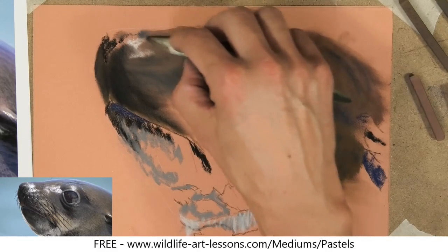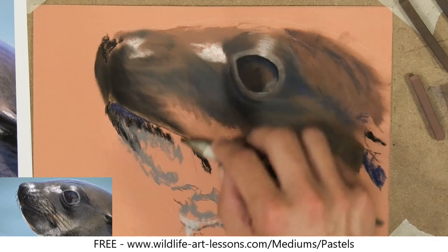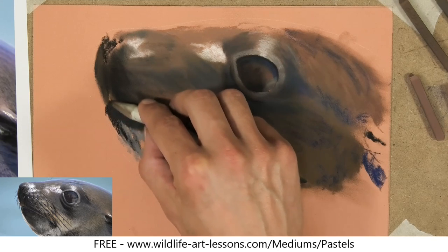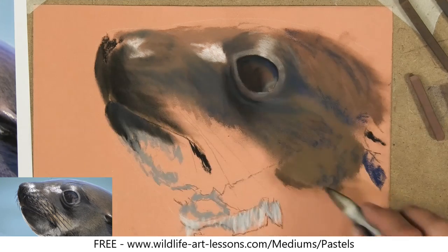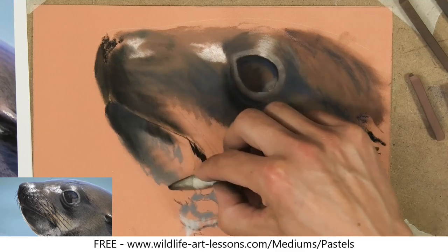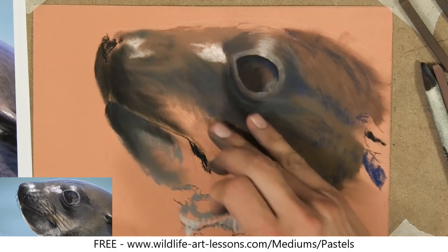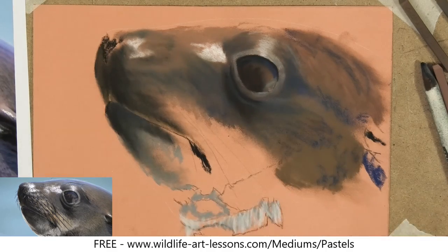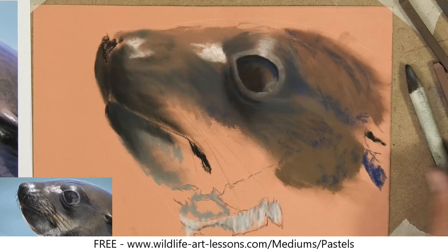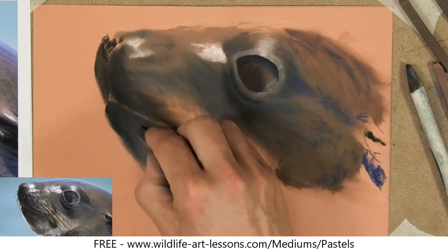If I want to really blend an area and push it into the paper, that's when I pull out these torchons or stumps — the soft ones will give more of a blend. It saves you wearing your fingers out as well if you're doing a lot of blending. You can see I really don't need a lot of pressure with those. When I want to move the pastel a lot, that's when I use those stumps. You can clean them really by just rubbing them across some microfiber cloth — they're so inexpensive. Just keep a set for your lights and a set for your darks, that's all you really need to do.